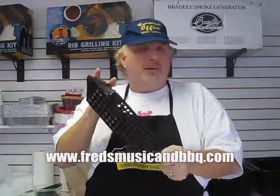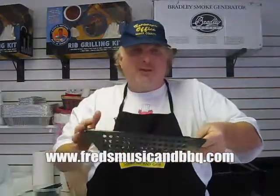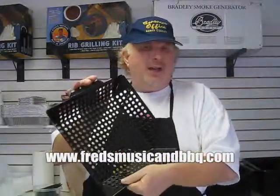So this is what they look like. We got these in a bunch of different sizes — flat ones, round ones, everything you want. So there you go. That's a wok topper.